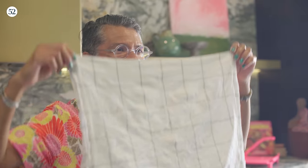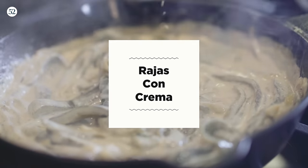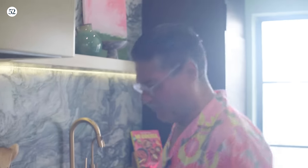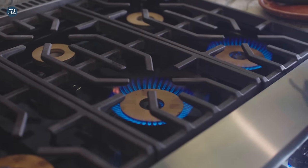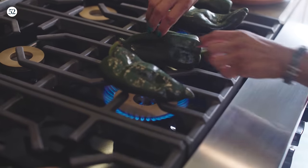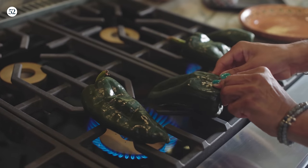When we actually start to form the tortillas for the empanadas, it's going to be a lot firmer and a lot less sticky. While the masa rests, I'm going to cover it with a damp towel. Now we're ready to work on the rajas con crema. We're going to char some poblanos — I'm going to put two burners on high and char two at a time. You also want to turn your hood on or open a window if you have it, because it will get a little bit smoky in here.